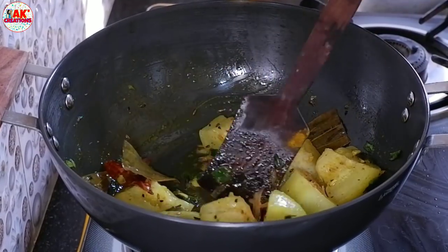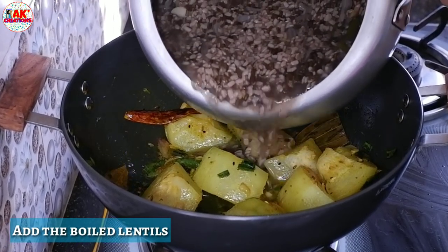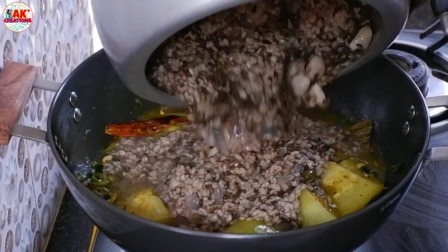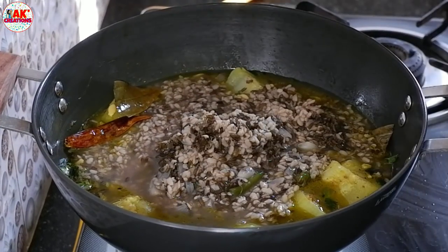The green one is the green one. I am going to put the green one. The green one is in the green one.